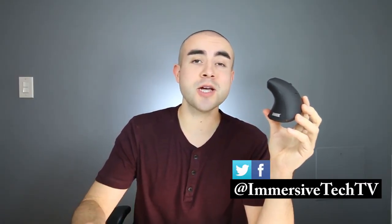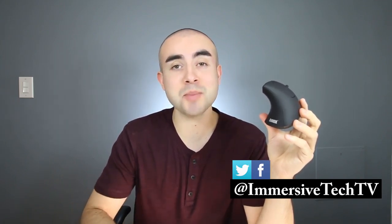Hey guys, welcome back. This is Eric of Immersive Tech TV, and on this channel we review awesome tech, gadgets, apps and accessories. If you're new here today, definitely feel free to subscribe to catch future videos just like this one.